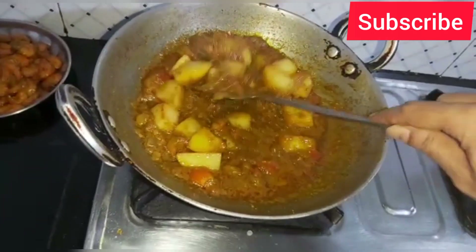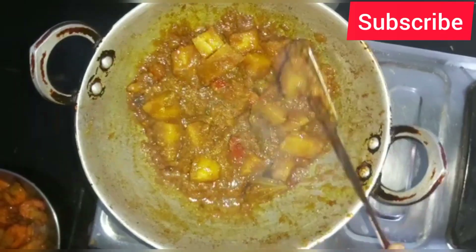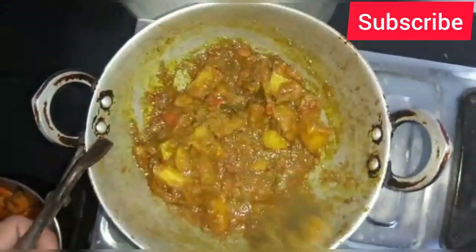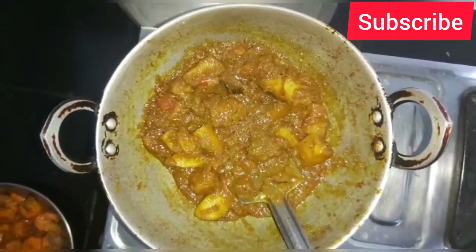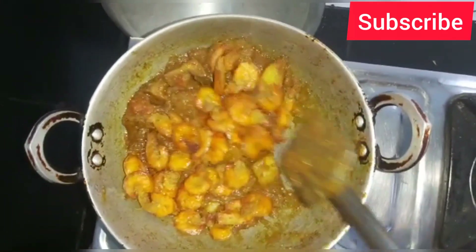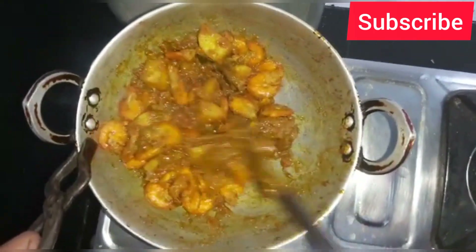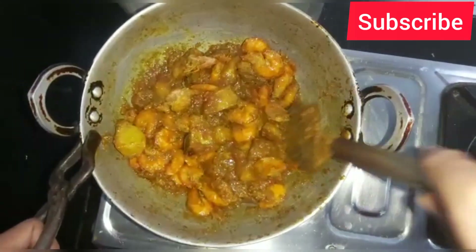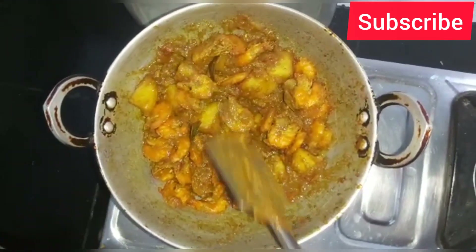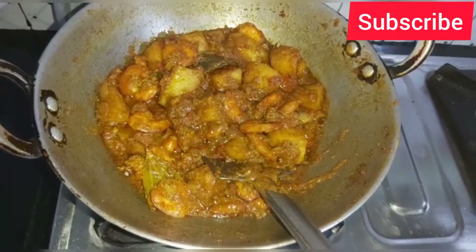I am going to put it in for 2 seconds. We will add the oil. We will make the oil in 5 minutes. We will add all the oil in the next step.